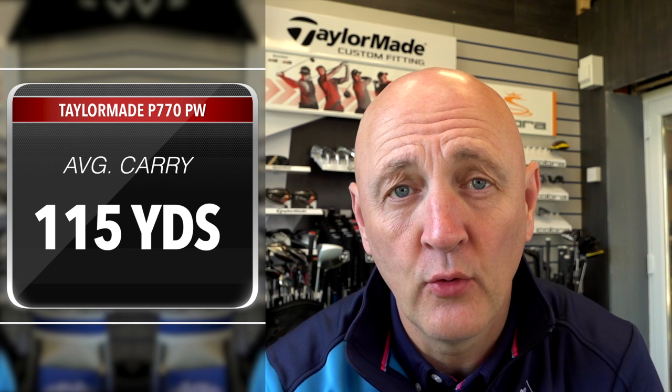These are my three wedges, but we've got to start off knowing the loft on your pitching wedge. At the moment my bag has a TaylorMade P770 pitching wedge with a loft of 46 degrees — that's my starting point, the shortest iron in my set. My 46-degree pitching wedge goes 115 yards.